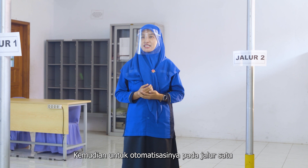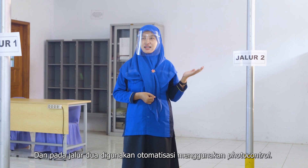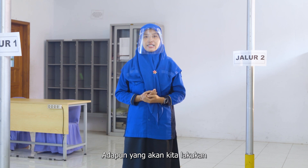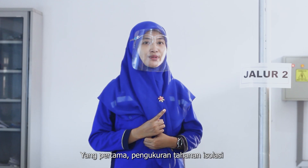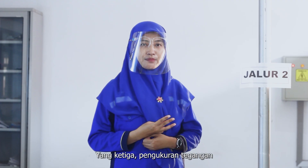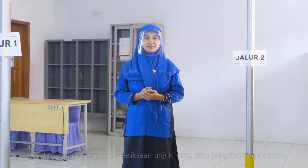Untuk otomatisasinya, pada jalur satu digunakan otomatisasi menggunakan timer, dan pada jalur dua digunakan otomatisasi menggunakan fotokontrol. Adapun yang akan kita lakukan pada pengoperasian PHB kali ini adalah: yang pertama pengukuran tahanan isolasi, yang kedua pemeriksaan sepatu kabel, yang ketiga pengukuran tegangan, kemudian yang keempat pemeriksaan unjuk kerja atau pengoperasian sistem. Sekarang langsung saja kita lakukan pengukuran tahanan isolasi.